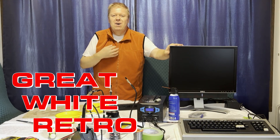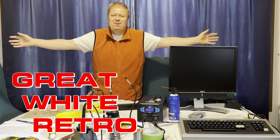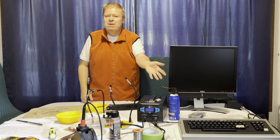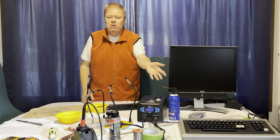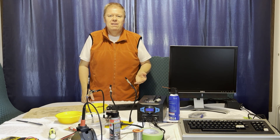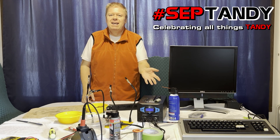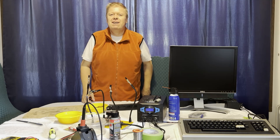Good day. Welcome to Great White Retro. I'm Gord Fesick and this is my dining room. Our topic today is this TRS-80 Model 1 that gave me a bit of trouble last episode. With any luck, this will be our last repair episode for 2023 because I think we're going to get this freaking working. Let's get her done.